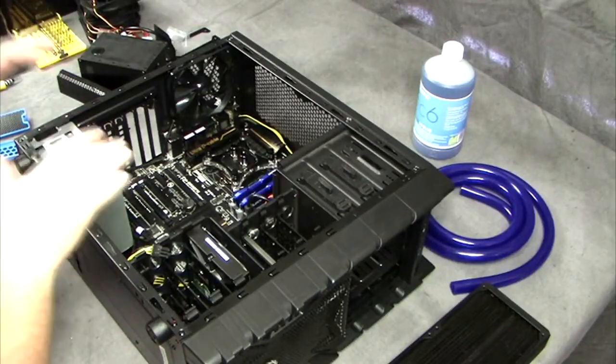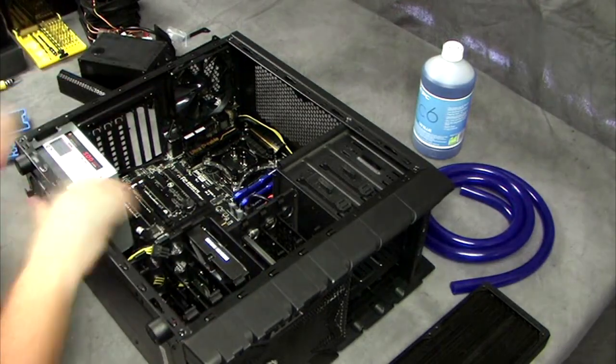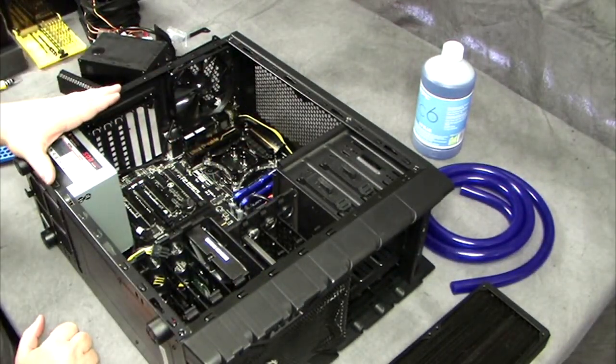I've gone ahead and put the motherboard back in — everything's timed of course. I've put the video card out so we still have access, but essentially everything is now sitting correctly, motherboard wise.